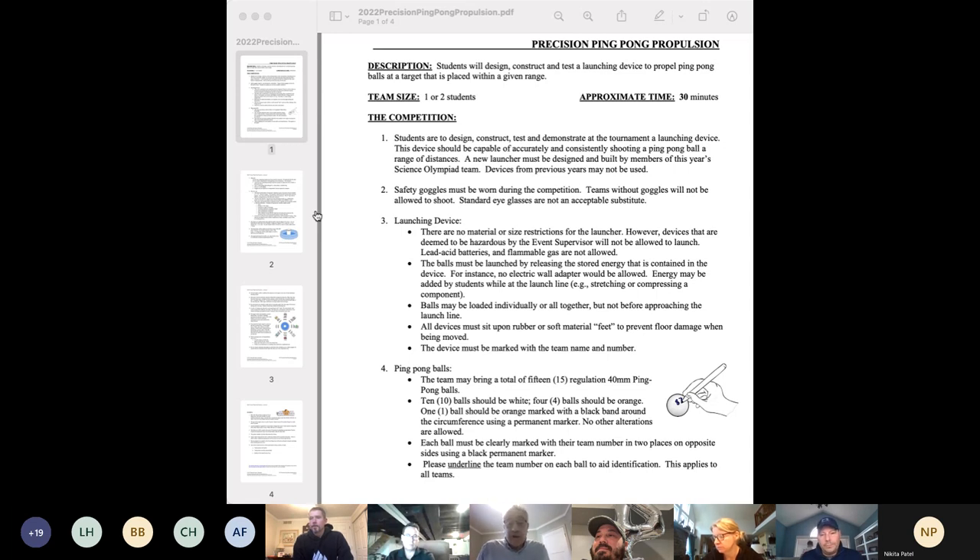Safety goggles are a must. When you bring your device in and check it in before the event, you don't have to have the goggles checked in with the device if you're using them for another event. But when they actually come to participate, they have to wear safety goggles or they won't be allowed to participate. We try to stress that every year.